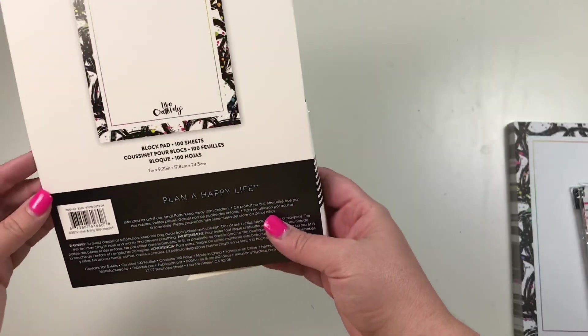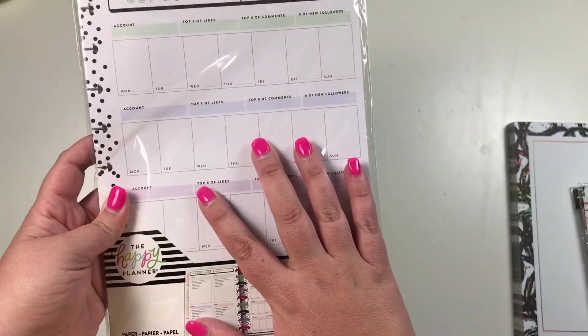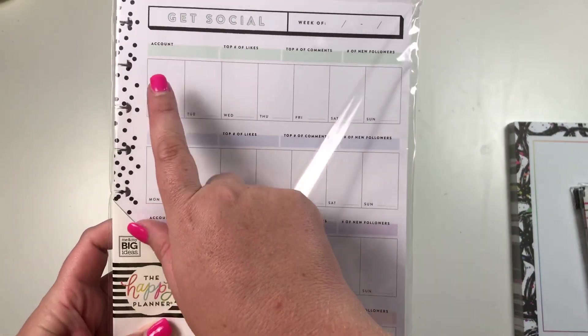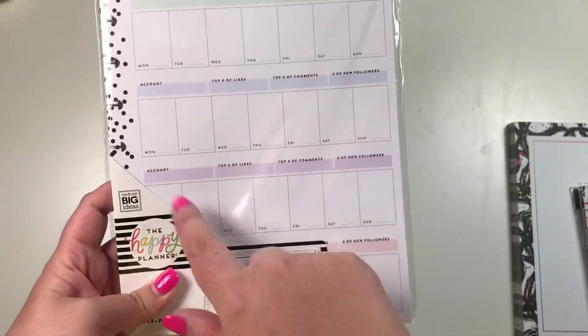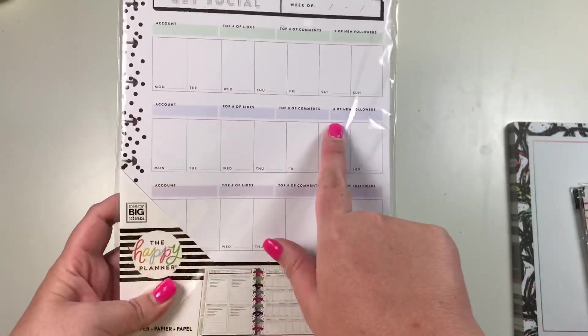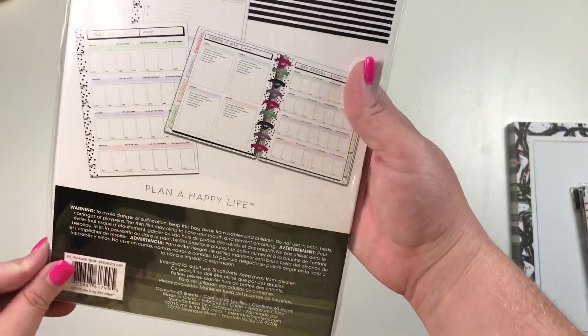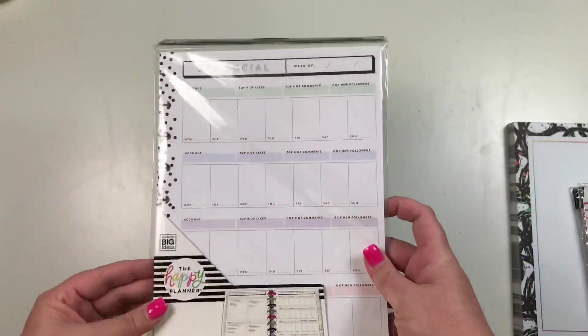The block pad comes with 100 sheets. Next up is a new expansion pack I'm super excited about — it says 'Get Social' at the top, 'The Week of,' and then you can plan your social media on these sheets. You don't need a whole extra planner; you could track Instagram posts, likes, comments, new followers, YouTube, Pinterest, or whatever. I personally just do Instagram and YouTube so I'd only need two sheets per month. This comes with 40 sheets — I'll do a separate video flipping through the full social media expansion pack.